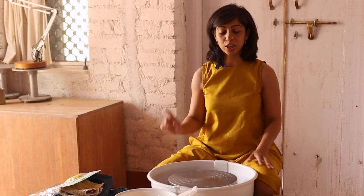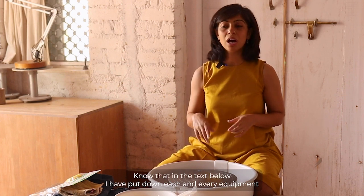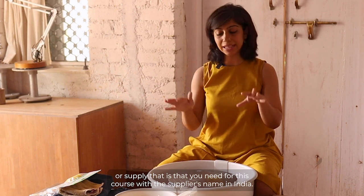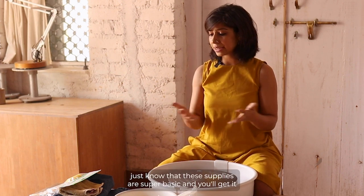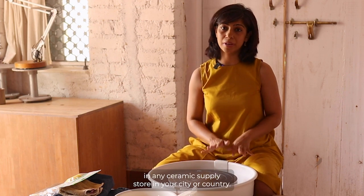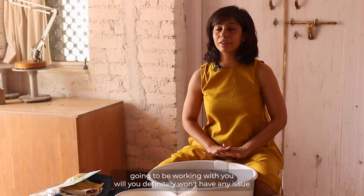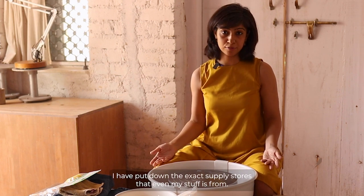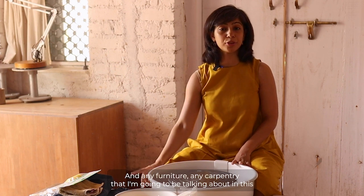For those of you completely starting from scratch, this is for you. Before I go forward, know that in the text below I have listed each and every equipment or supply you need for this course, with the supplier's name in India. I've put two to three suggestions for India, and if you're outside the country, these supplies are super basic and you'll find them in any ceramic supply store or online.